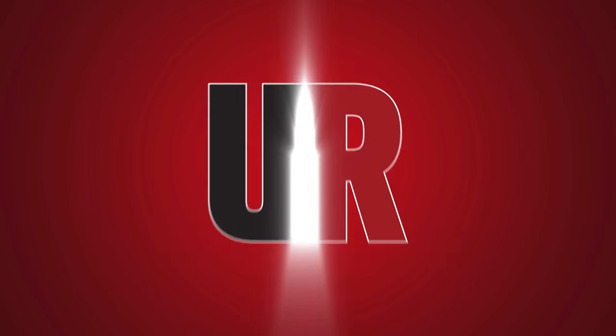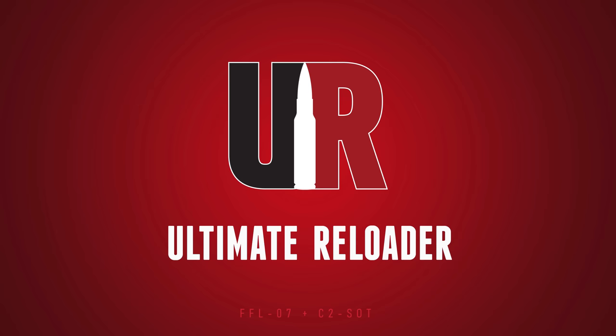Starting your own gunsmithing shop can be a huge undertaking but can also be one of the most satisfying things you've done. In this video we're going to break it down A to Z. Gavin here from UltimateReloader.com, I'm here with Rick Kasner. Rick is from SDI and has also worked in the gunsmithing industry — why don't you tell us a little bit about what you've done.